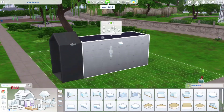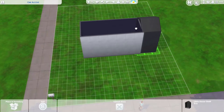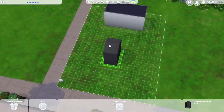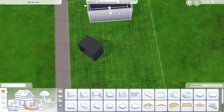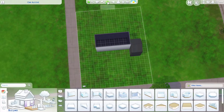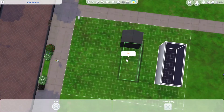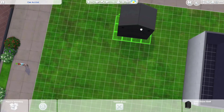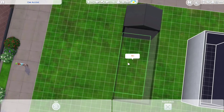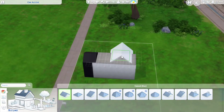Starting out, I put in this footage but I end up not using this item — it's the house-shaped shelf from the Nifty Knitting stuff pack. I saw Miss Griffey here on YouTube use this when the Nifty Knitting stuff pack came out; she had a tiny home where she used this shelf blown up and it looked really cute.